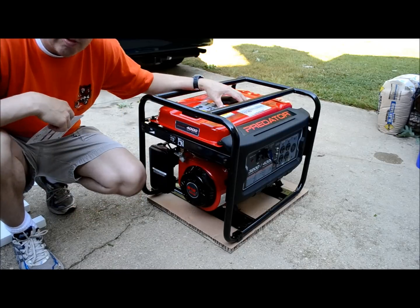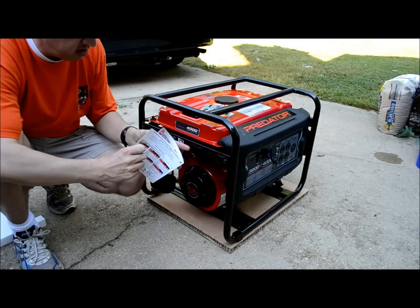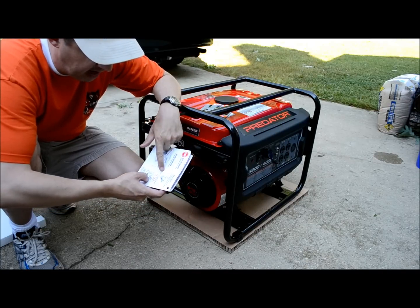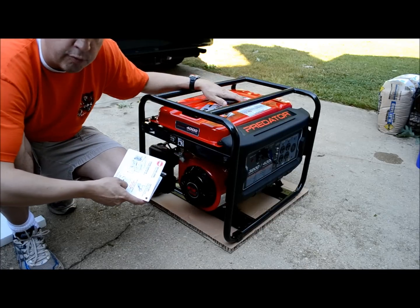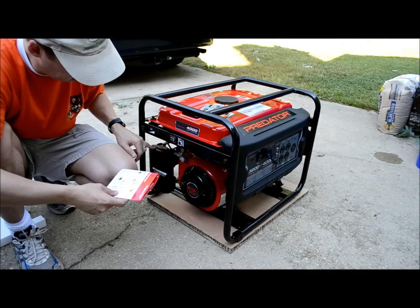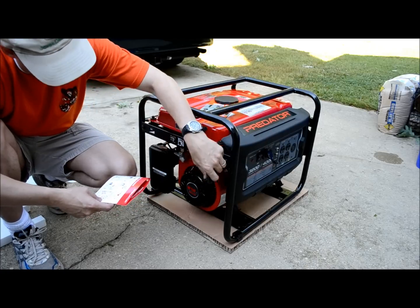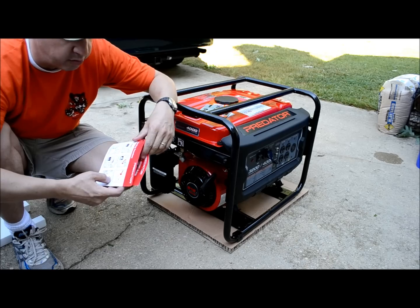Everything you need to know comes on these handy little plastic laminated sheets. Pretty simple to do, but some things you have to do or you'll ruin your generator right off the bat. You need to add engine oil to the crankcase. Then add fuel to within one inch of the rim. On the side, go from choke to run to choke. Open the fuel valve, switch to on, and then give it a crank — that should start it up.